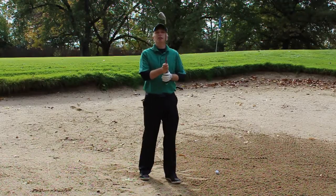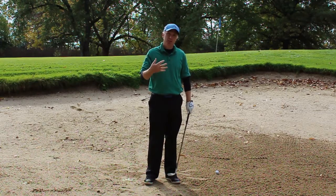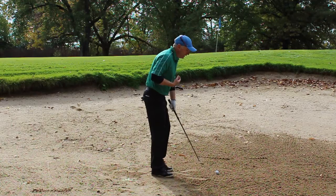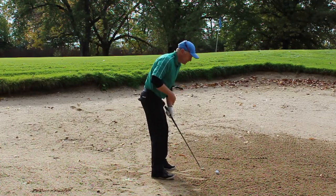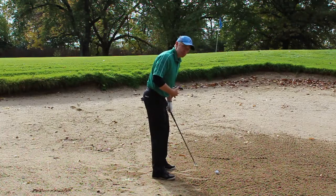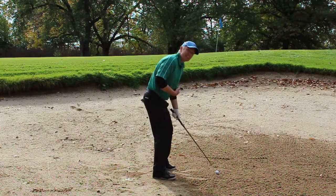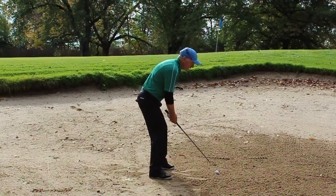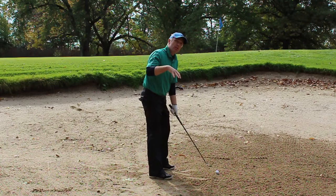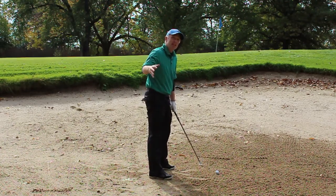From a setup perspective, before we go to hit these high bunker shots, there's a couple of things we need to do. The first thing is we need to get the ball slightly forward in our stance and our weight 50-50. This is very important for bunker shots. I like to stand a slight little bit open. For those of you who get down lower, you'll stand a little bit more square.